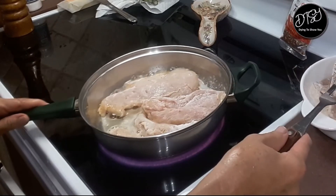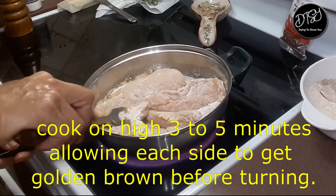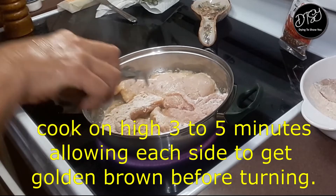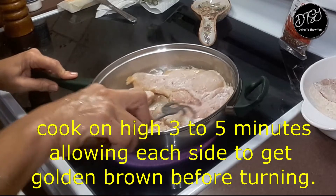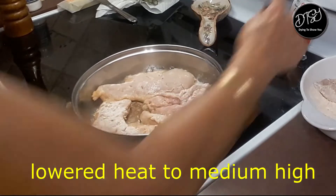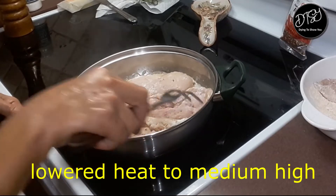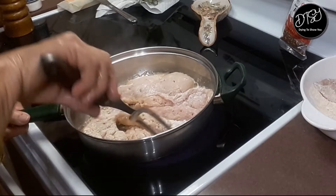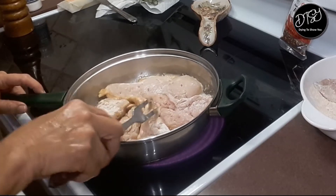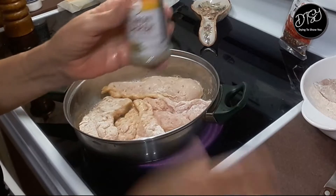So we're gonna add that much butter. Let's go ahead — before this butter burns — let's add the chicken. I'm gonna let them brown on one side. I'm gonna lower the heat.